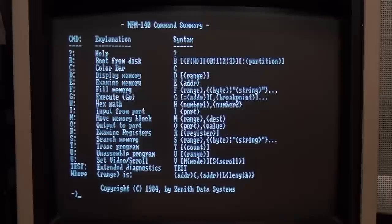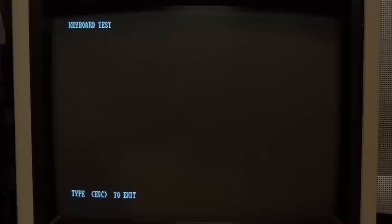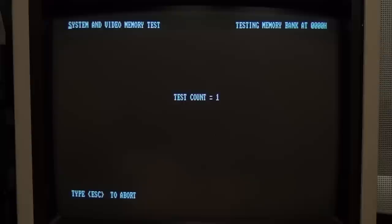If I type 'TEST' we can do the built-in diagnostics. It has a disk read test, a keyboard test, a memory test, and a power-up test. The keyboard test fills the screen with whatever letter or number or symbol you type, so you can check that all the keys are working. If we do the memory test it starts beeping, and it's going to take quite a while, but it'll go through and test the system and the video memory.